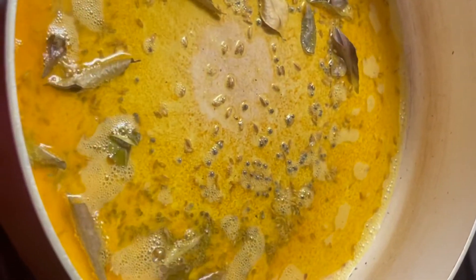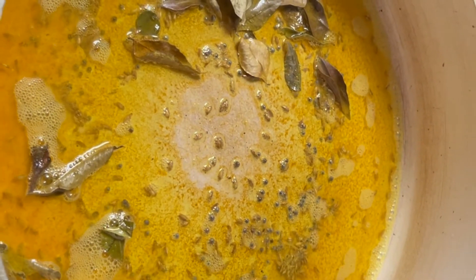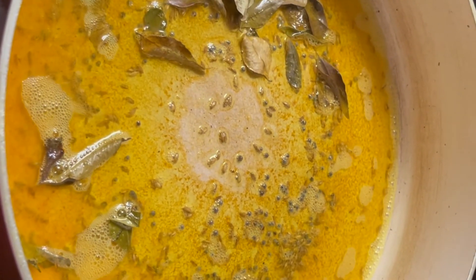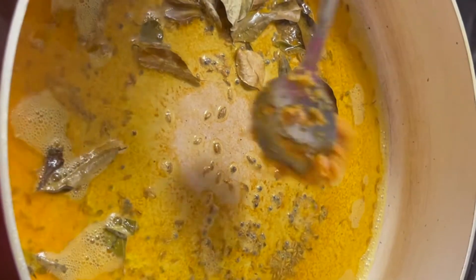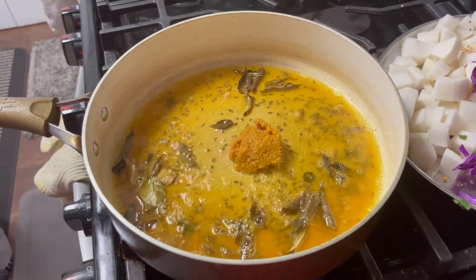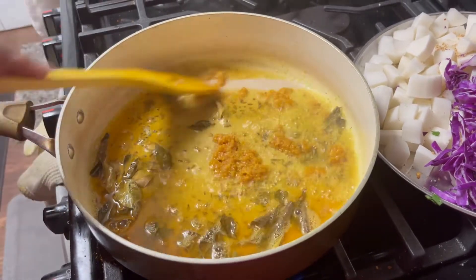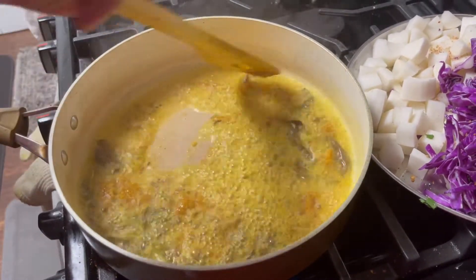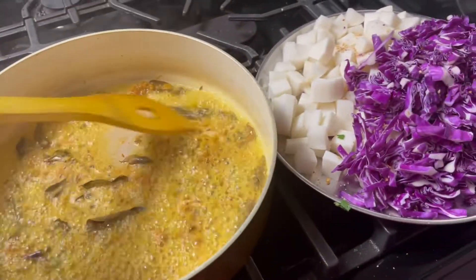Now we are going to add some curry leaves and we are also going to add some ginger garlic paste. When it's golden brown we are going to add the radish into it.